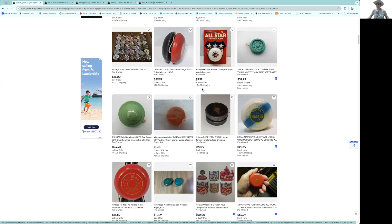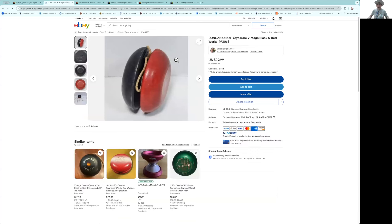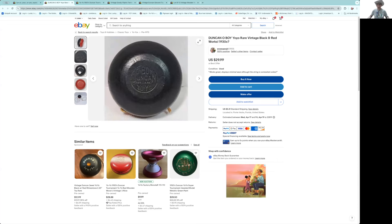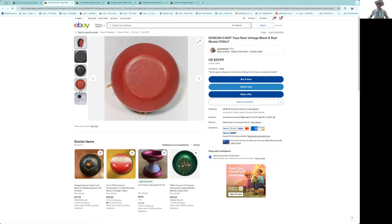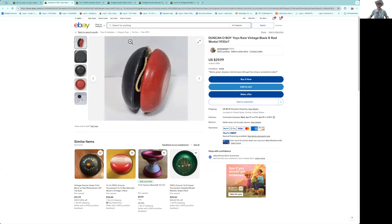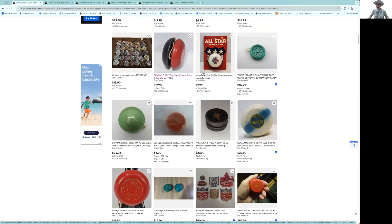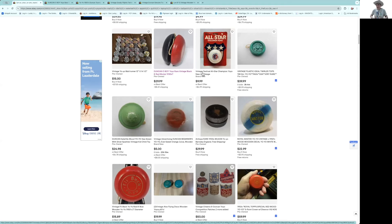I wouldn't call anybody bad names for buying that All-Star. Here's an Oh Boy — let me see what the seal looks like. That's kind of a later version; the Oh Boy seals aren't real strong. I'd probably say that's a pass at $29, you're talking $35 with postage. The problem with yo-yos now is that postage on some of these lower-end yo-yos can be 25 or 50 percent of the cost.